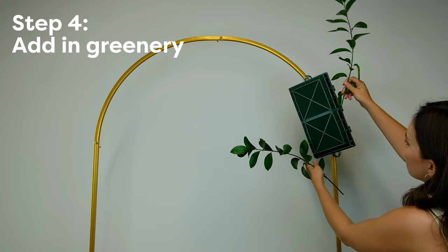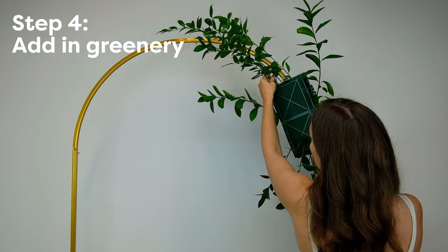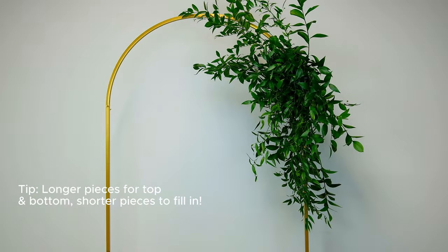To start, we're going to be building a base with our greenery. Simply poke them into the floral foam and arrange them so that they'll create a bit of a trailing shape, but feel free to cut the stem shorter if you want a more compact look. You want the block to be filled in quite a bit at this stage, and I'm using longer pieces here at the top and bottom.